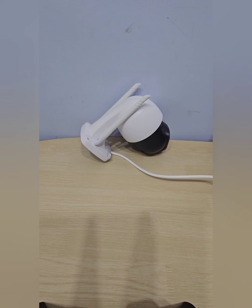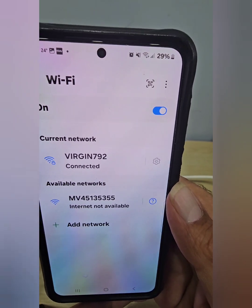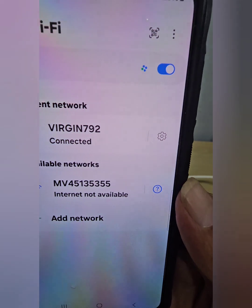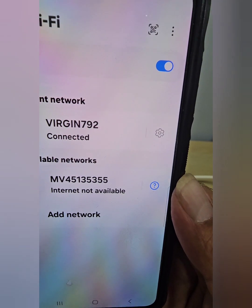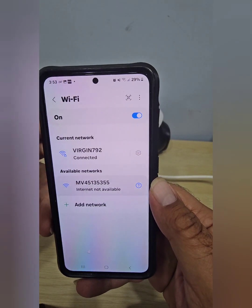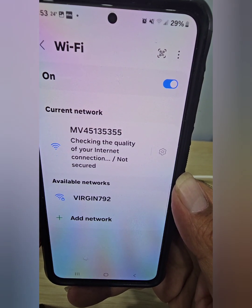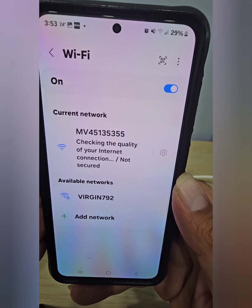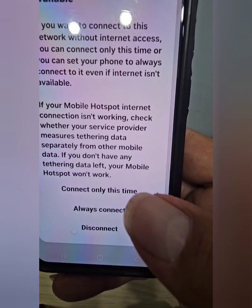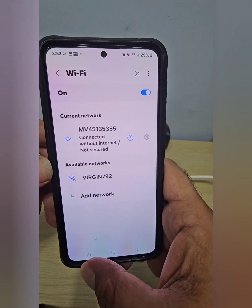Go to Settings, then Connections, then Wi-Fi. You'll see your normal Wi-Fi — Bell, Virgin, Rogers, AT&T, or whatever your provider is — but further down you'll see a network like 'MV45135355.' Your number will be different because every camera has its own unique number. Connect to that network. It will say 'not secured' and 'internet may not be available' — that's okay, just tap 'Connect this time.'